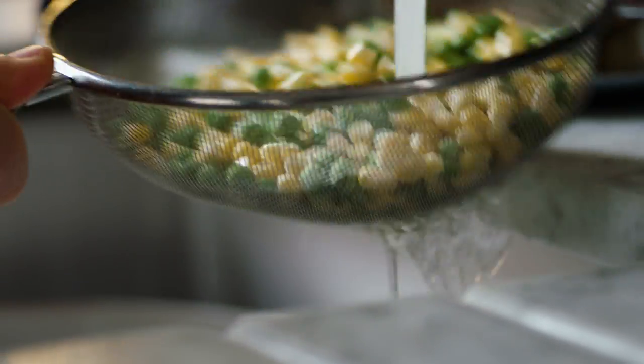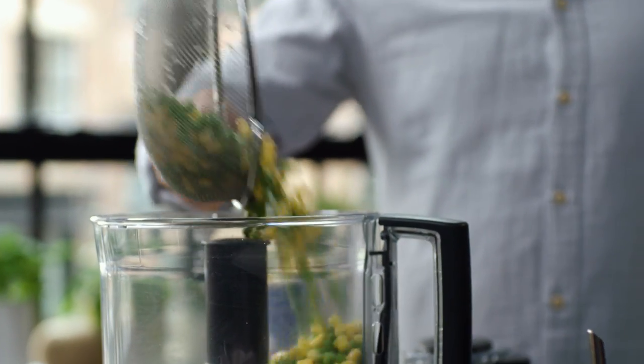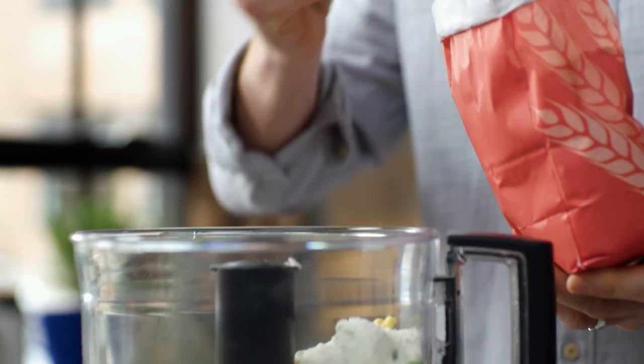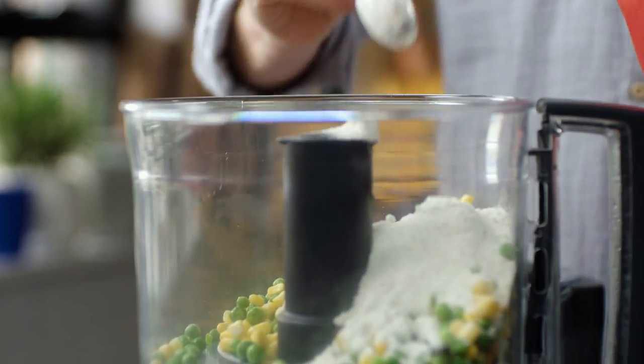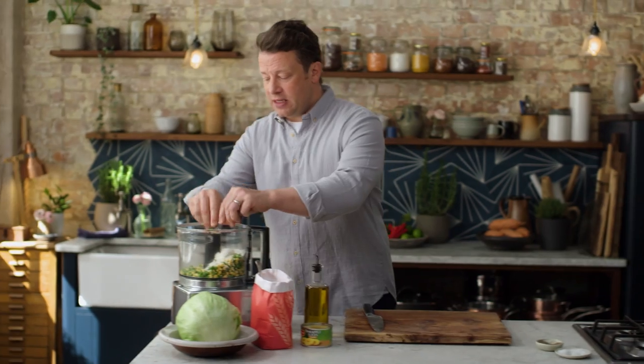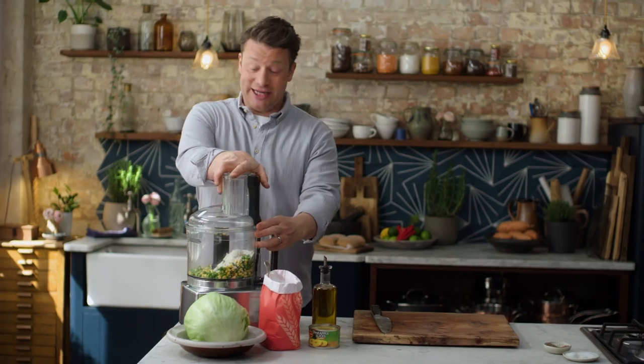Just put it under some cold water for about five seconds, drain it off, and then get it in a food processor. The thing that's going to hold it together and bind it is the flour — 50 grams, or two heaped tablespoons. Put that in with some pepper and then pulse it up. Don't let it go too smooth — keep it nice and chunky and then we're good to go.